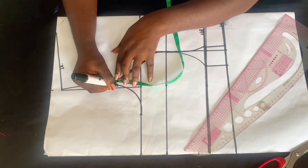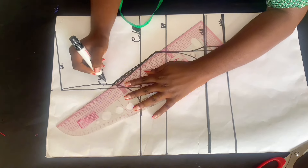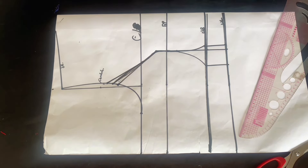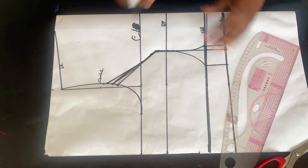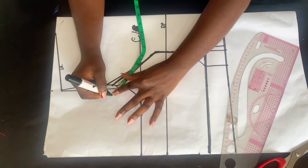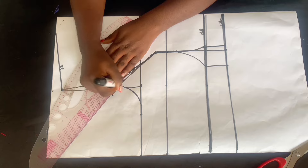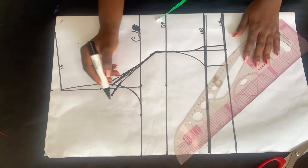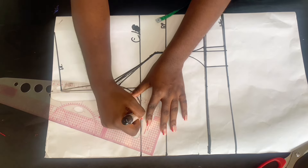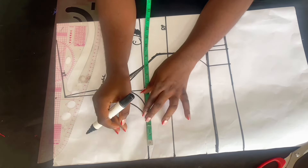Go over to the five-inch mark on the armhole and mark one inch on both sides — you can use 0.75 or one inch depending on how busty you are. Connect it to the one inch you came up with, do the same on both sides, and we are done with the front pattern. Insert your body measurement on the armhole area, come up by one inch — that's the total measurement of the dart — connect it all the way down to your bust measurement. That is our new armhole for the front. Add your sewing allowance; I use one and a half inches.